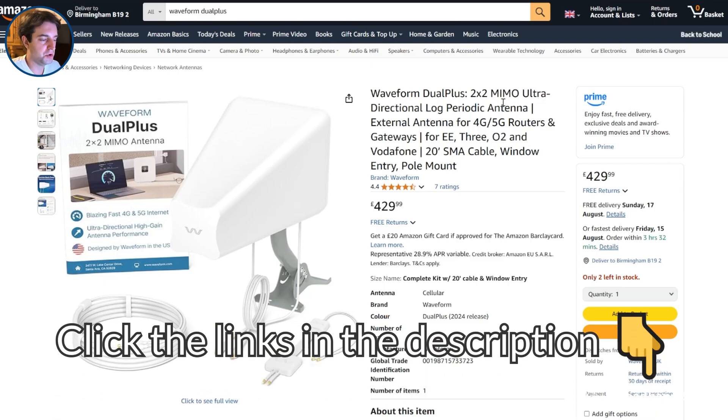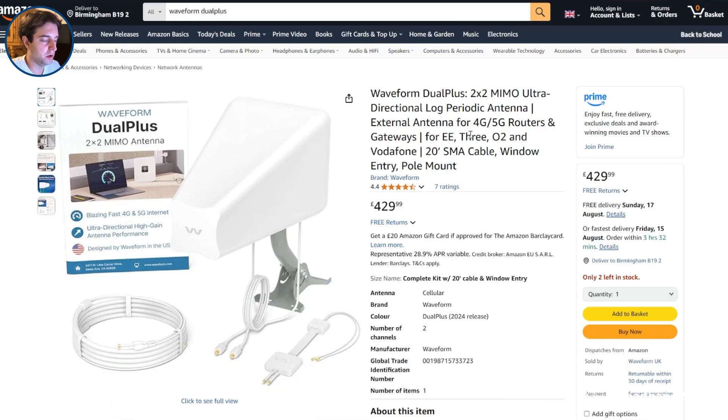Remember, click the links in the description to all of Waveform's different antennas to compare their specs and see what they cost at the moment. And if you have any questions about choosing the right antenna for your needs, leave us a comment below and we'll get back to you as soon as we can.